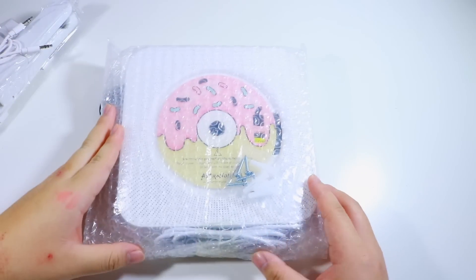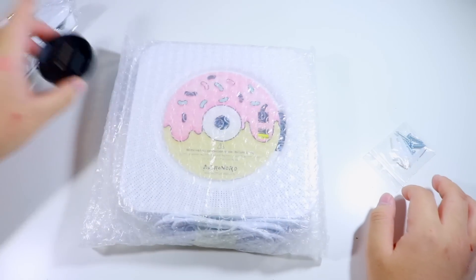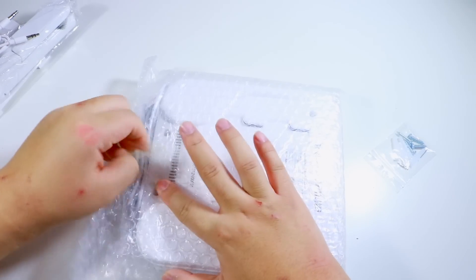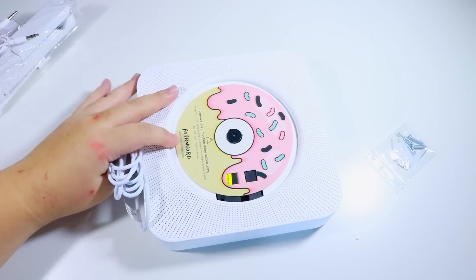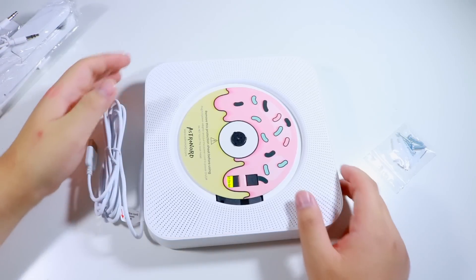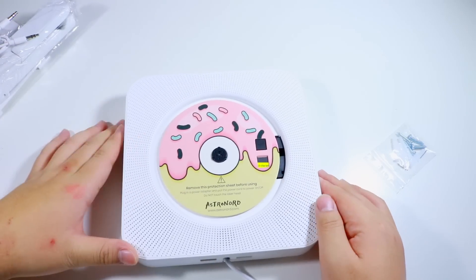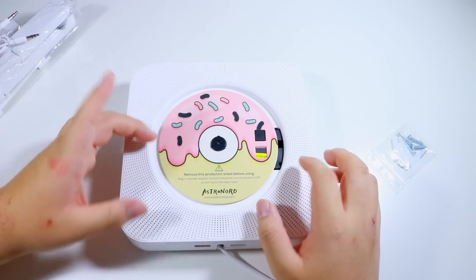Here is the CD player — let's get this out first. Those are the nails. Honestly, the chances of me drilling into my wall are slim because it stresses me out. So I think I might use command hooks instead. I don't know if they'll be strong enough to hold it — it's pretty light. Oh my god, they even have this little thing — that is so cute.